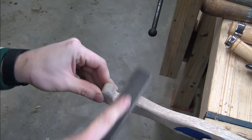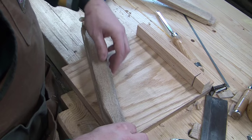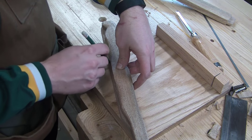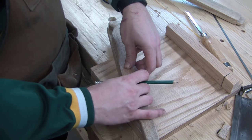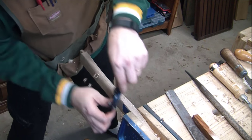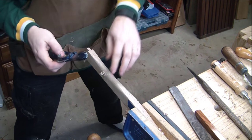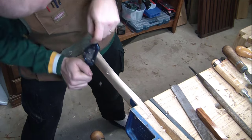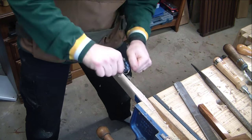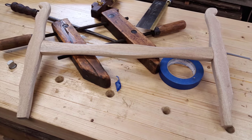Now that I had one of the two beams done, I laid it on top of the second one and traced out what I did, just to make sure they match, and then went to town on that one. The stretcher going between the two beams was fairly straightforward. Your hand doesn't grab that very often, so I was just doing something for looks. I kind of like it — it was a little different from others I've seen, but nice.